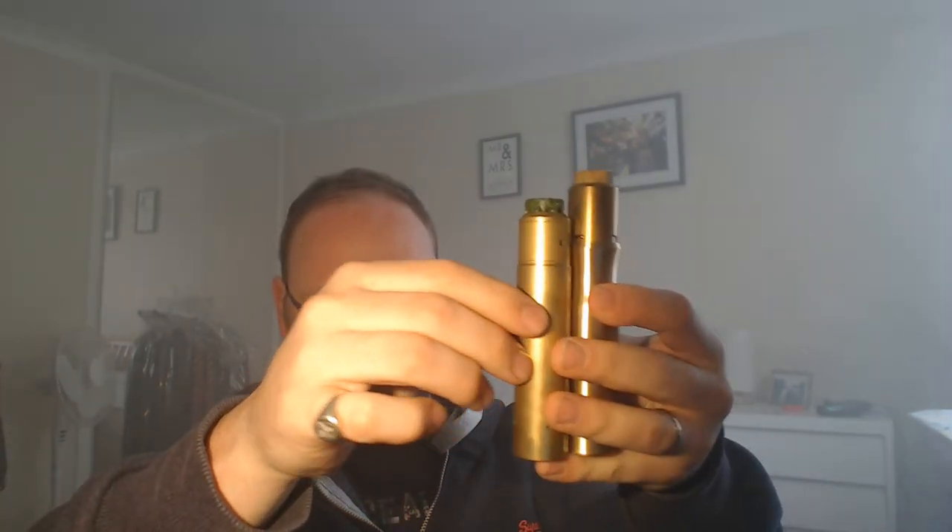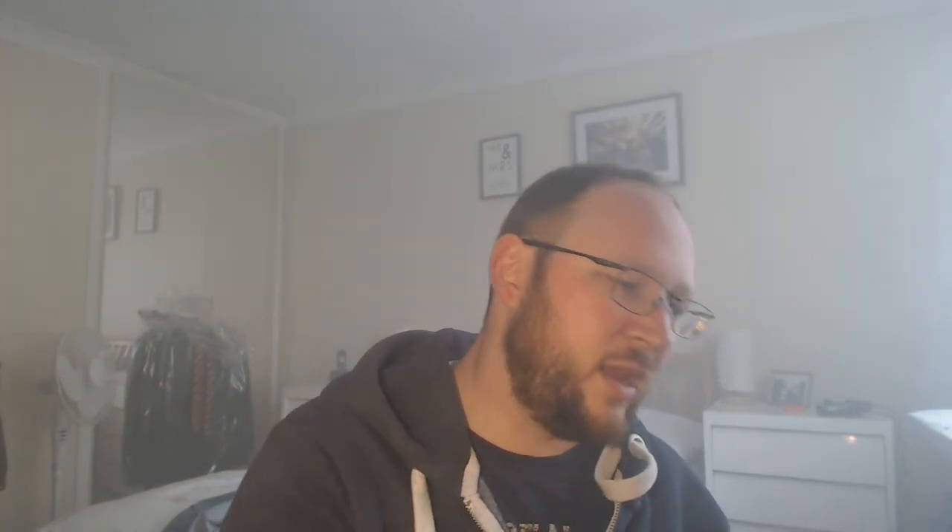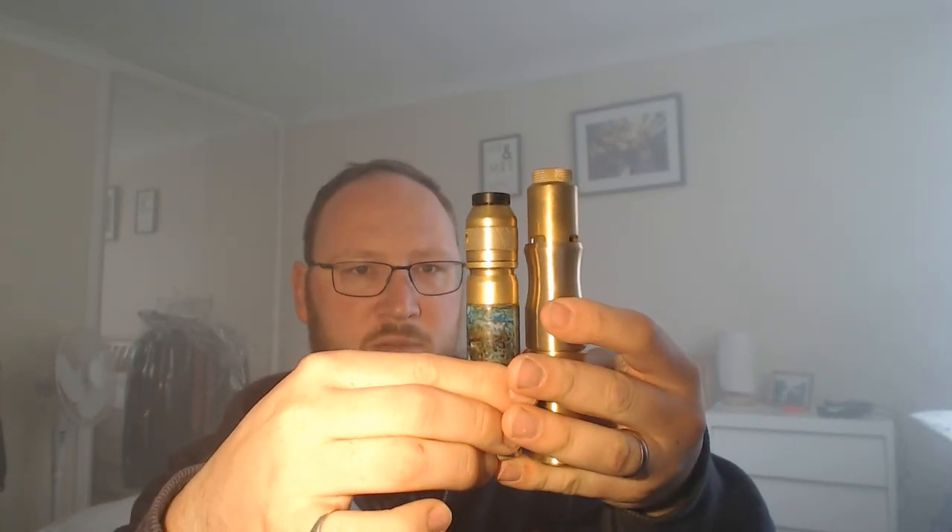If I was using this as a daily carry mod I think I'd have to be wearing jeans — I wouldn't want to take it to work in a suit because it is weighty, weighty, weighty. Just some comparisons: that's your Underdog Version 2, which is a chunky mod, but side by side the Bane is still massive. Alongside an Able with a relatively tall dripper on top — I mean, the Kennedy's big, but that setup is huge.